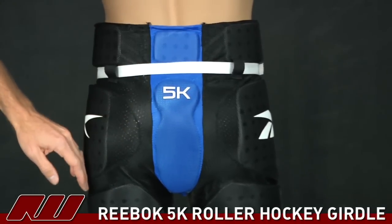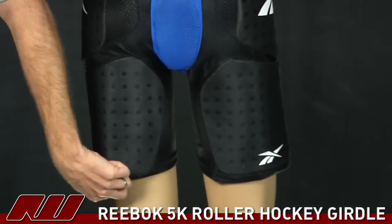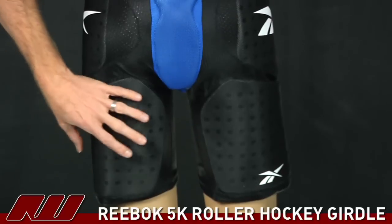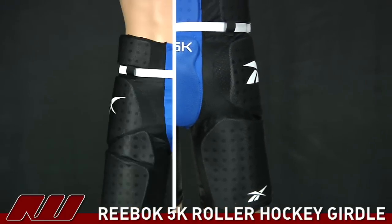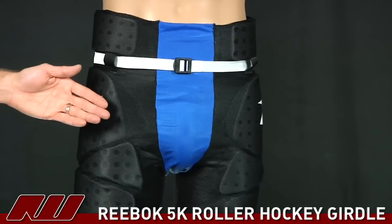Taking an overall look at this, it is a fairly contouring pad, but it is a loose fitting girdle — very ventilated and breathable. With the 5K girdle, you do get a protective cup, but no leg straps.